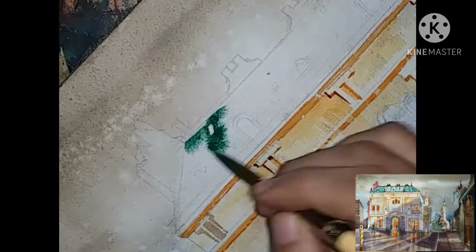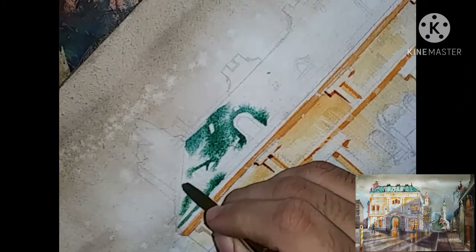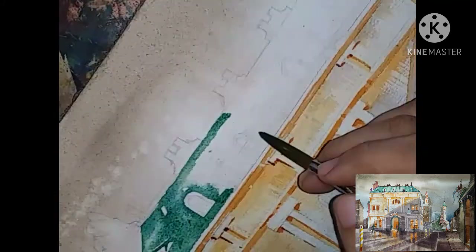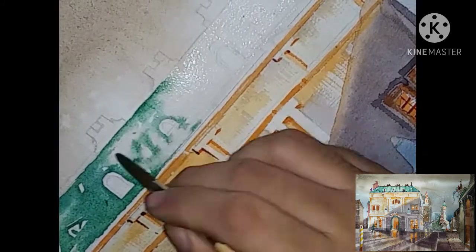Wet on wet here. It's time to paint the roof now.